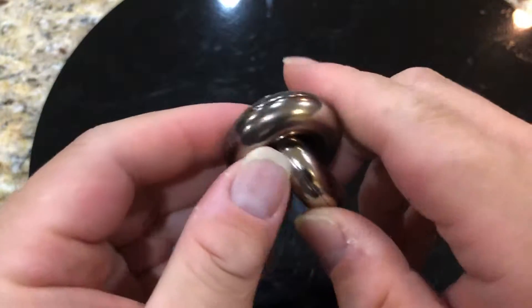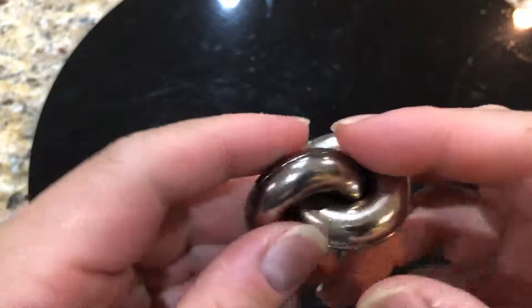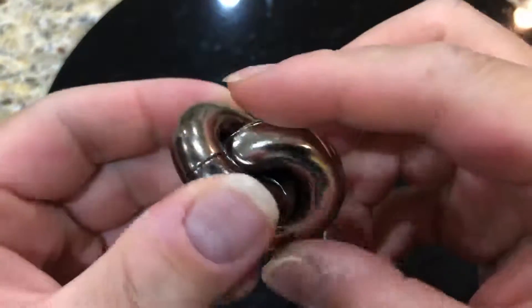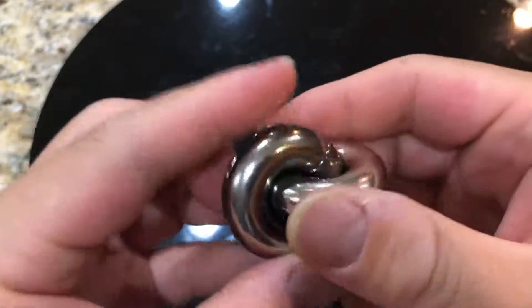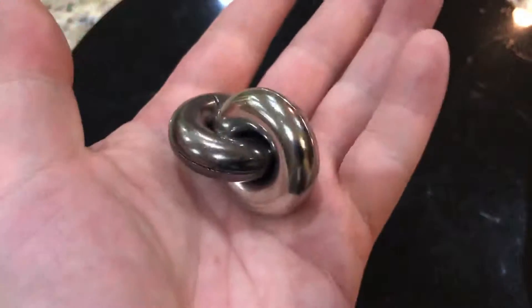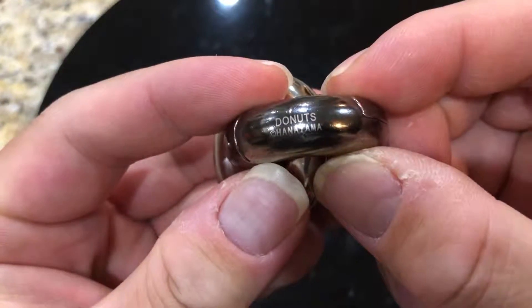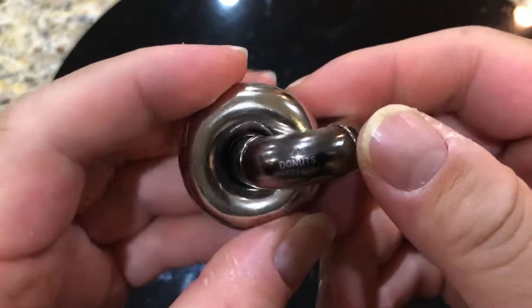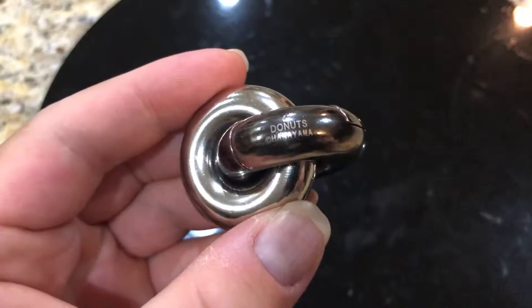That was a pretty quick solution. This is rightly at level four — it's fun to do. I love the geometric design, the smoothness, the color contrast of the two donuts. Definitely one of the nicer looking puzzles — the Hanayama Donut. I definitely recommend checking this out, one of my more enjoyable ones. Hope that was helpful, and until next time, take care.